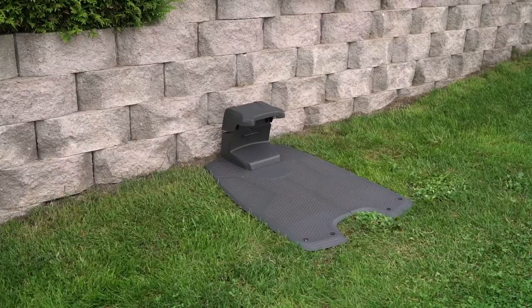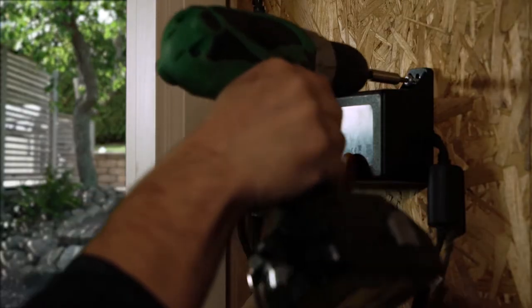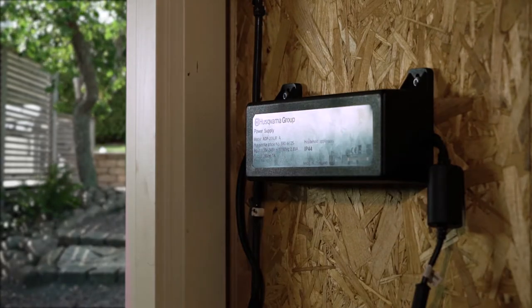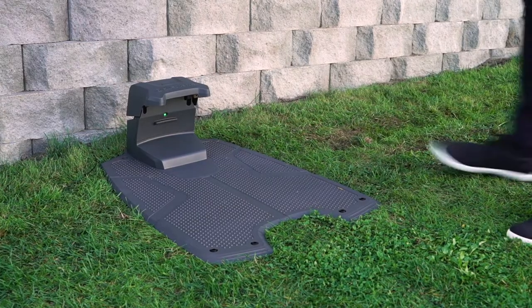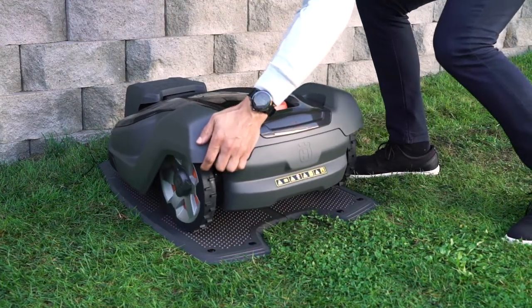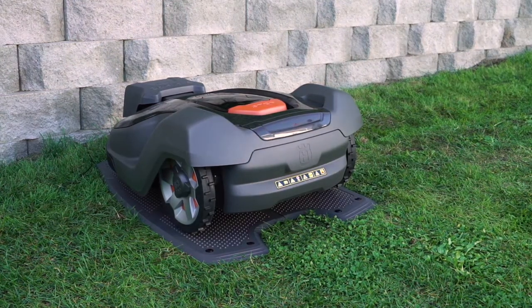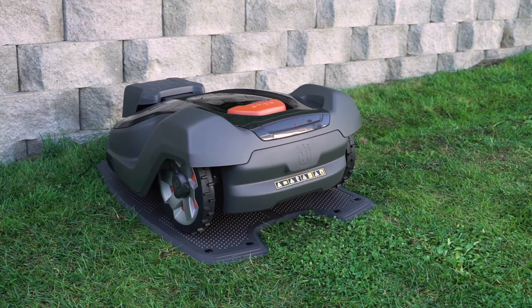Place the charging station on the ground but do not secure it firmly yet. Find a weather-protected place for the power supply unit. Once the charging station is in place, it's time to charge your robotic mower. Switch Automower on, put it in the charging station, and move on to the next step. Charging an empty battery takes approximately 80 to 100 minutes.